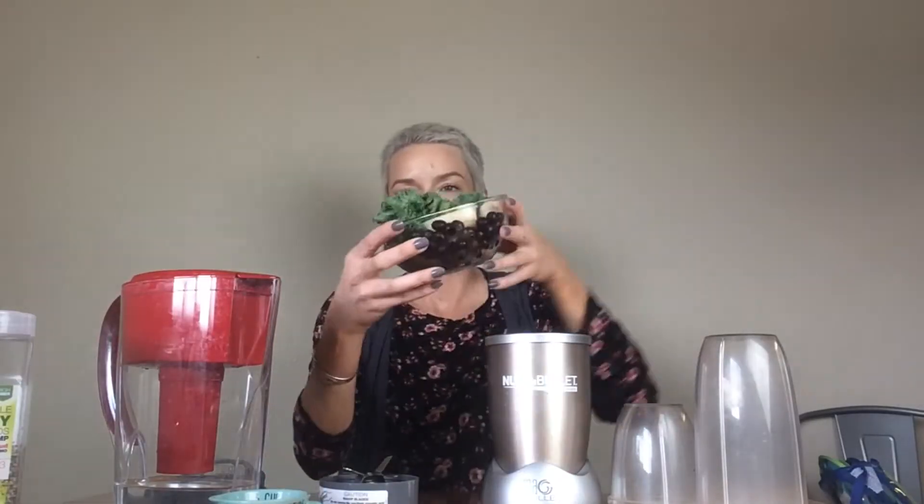Alright guys, so I am making a banana kale and blueberry smoothie. Here's the blade, and you have two different cups with this model.